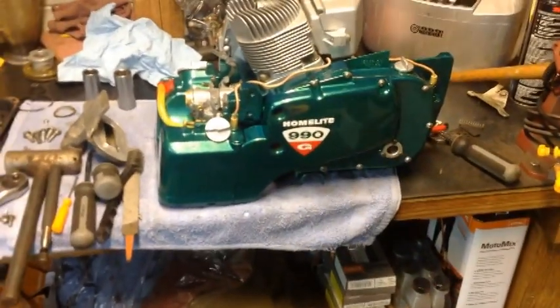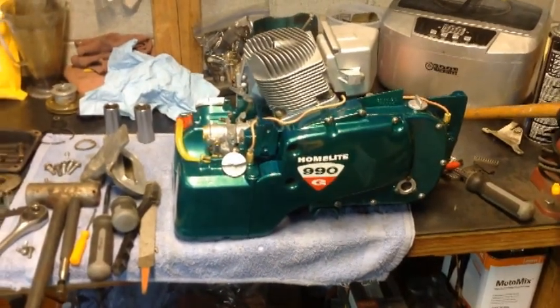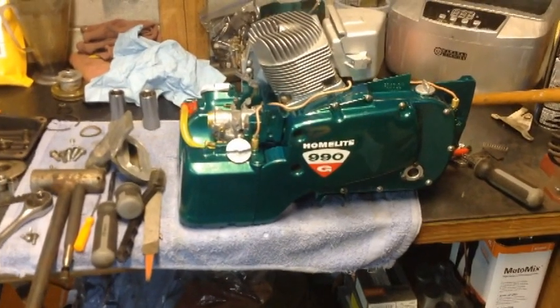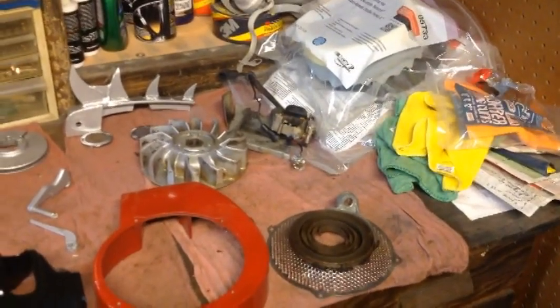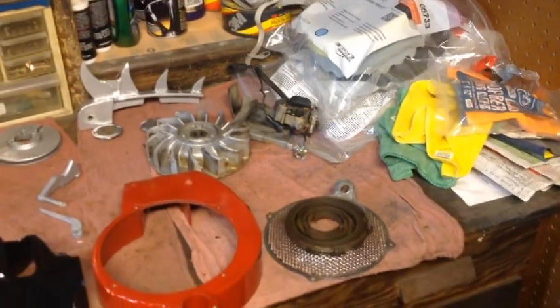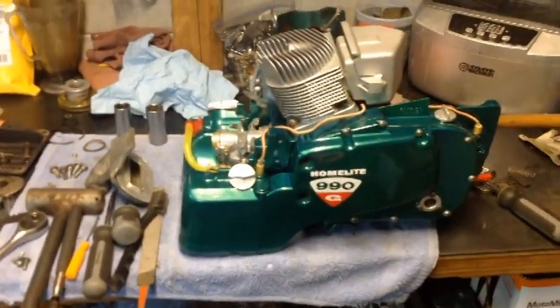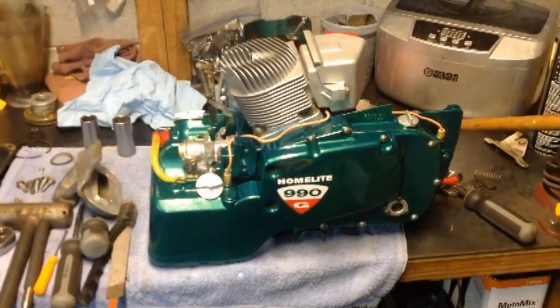Basically I'm just cruising, getting this thing back together. I'm waiting on a set of points. The person I was going to order the condenser from has not responded, so I guess I'm stuck with the old one and I'm going to hope it lasts for a while longer. I'm a little ticked off this person hasn't responded, but at least the guy with the points responded and got those sent out.